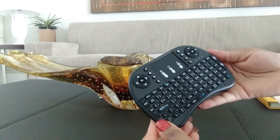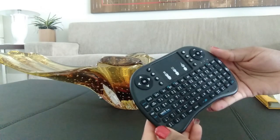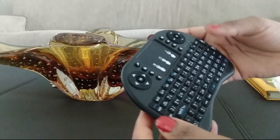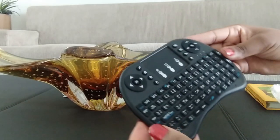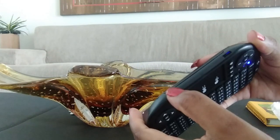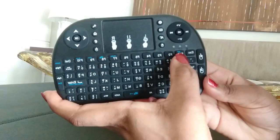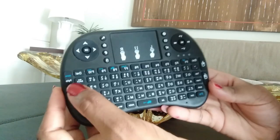The touchpad was added as an innovation alongside the mouse wheel. When you press the Fn button, you can activate the mouse, and it is designed for you to browse the web better. It also has an auto sleep and wake function — it turns on when you want to use it and turns off when you're not. It has a QWERTY keyboard with F1 through F10 function keys.